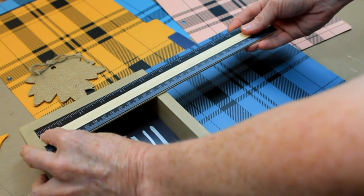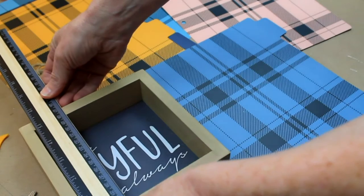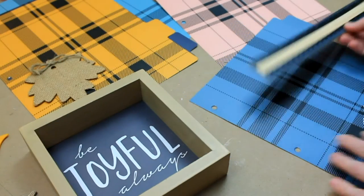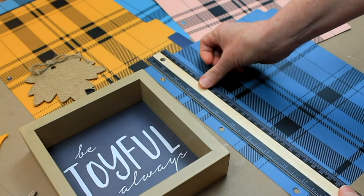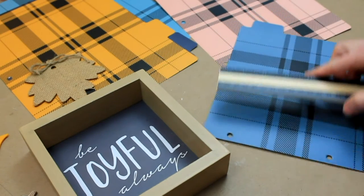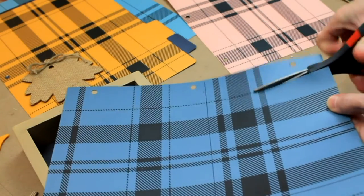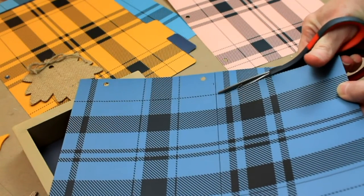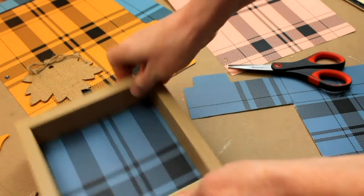We're going to get the inner measurements and that's what we're going to use to cut the paper that goes on the inside. I'm going to mark that off, making sure that we don't get the part of the paper that has the holes in it. Then just cut it out — I always cut mine just a little bit on the inside of the line. And it ended up being a perfect fit.